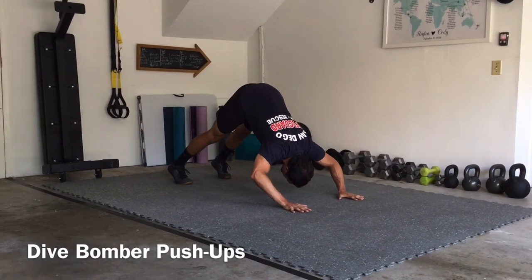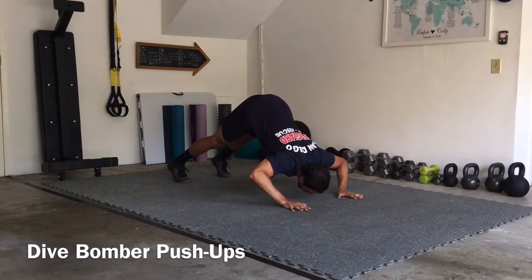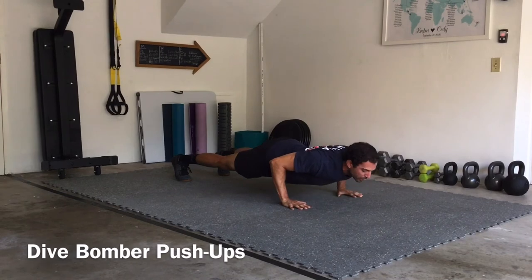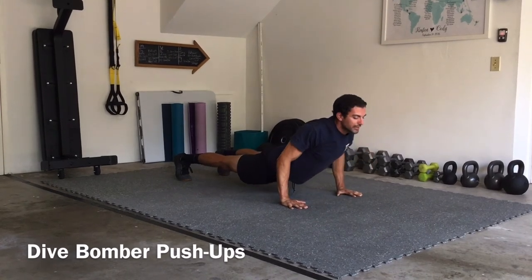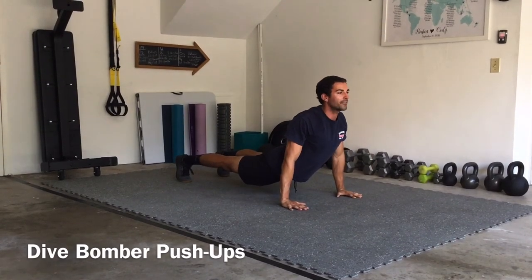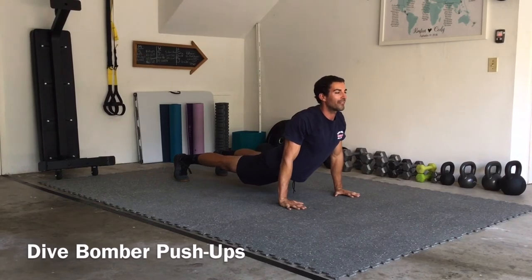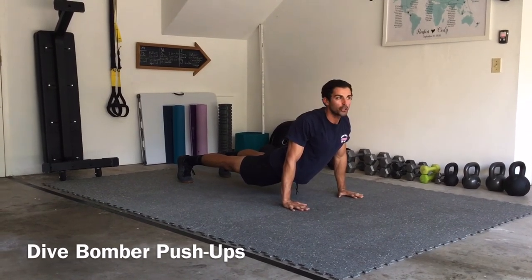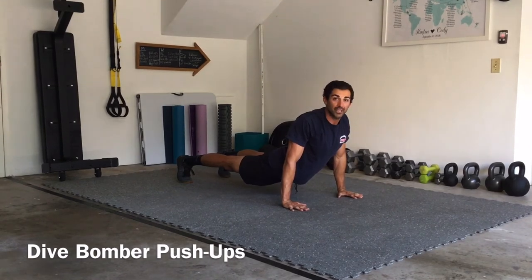As you come forward you're going to push that nose through and drop those hips as you squeeze the shoulder blades and drive that chest up. We have a nice broad chest at the top, shoulder blades squeezed together. Notice that my hips never touched the ground.